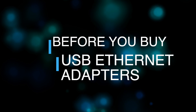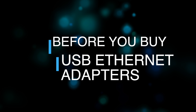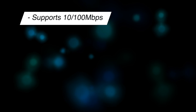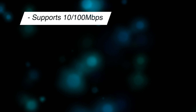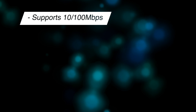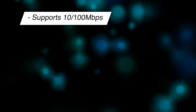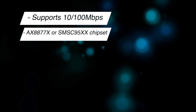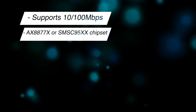Before you go and buy a USB ethernet adapter, here's what you should look out for according to Roku. Look for an adapter that only supports 10/100 Mbps speeds — adapters that support 1000 Mbps or Gigabit ethernet will not work. This is really important to take note of. Also look for an adapter that has an AX8877X or SMSC 95XX chipset.